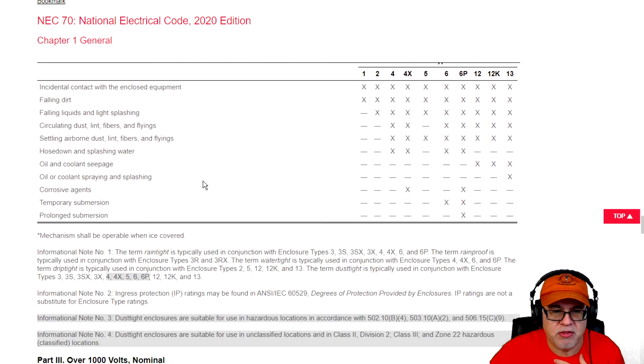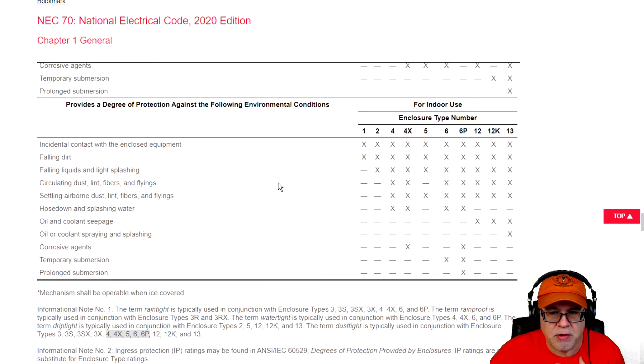Now, what about indoor locations? We have indoor locations here. Type 1 is the same one that would be for a panel in your house — it's a dry location and it can handle any falling dirt, but that's where it stops for type 1. Of course you've also got type 2, 4, 4X, 5, 6, 6P, 12, 12K, and 13, with varying degrees of acceptance with those enclosures.